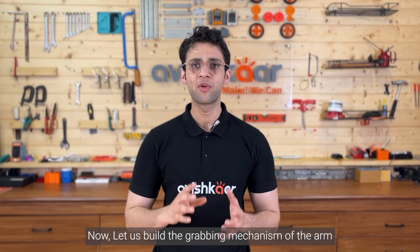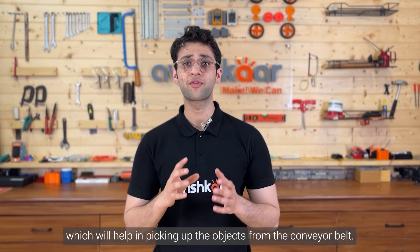Now, let us build the grabbing mechanism of the arm, which will help in picking up the objects from the conveyor belt.